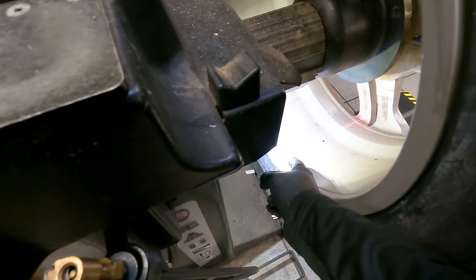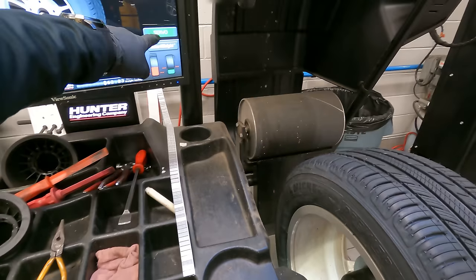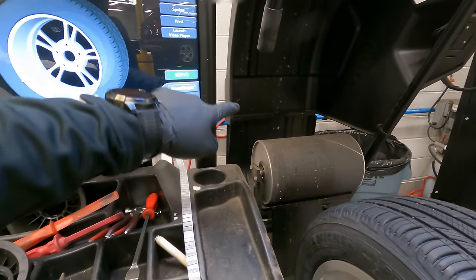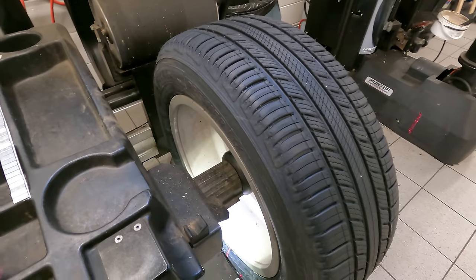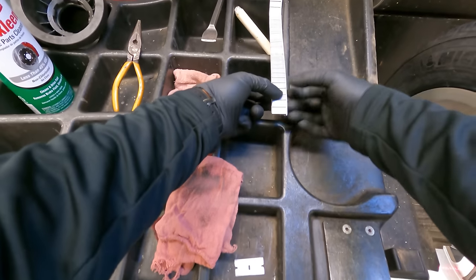Now you see the rim kind of move, but the laser beam is still there. So just in case — now that's right where we need to be: 30 grams — 10, 20, 30.